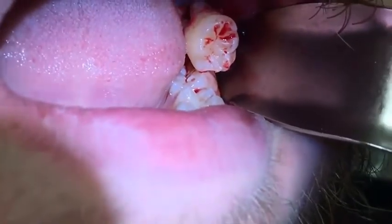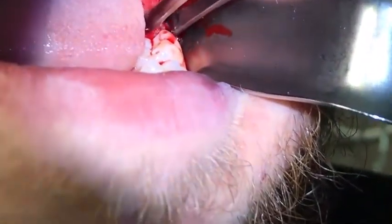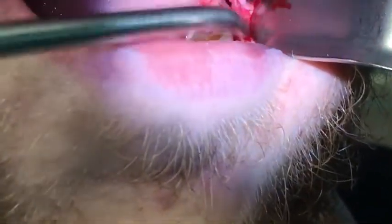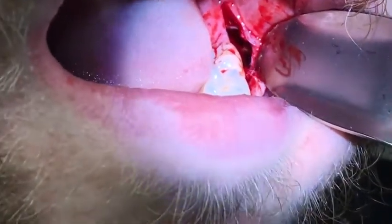Using Russian forceps to remove the tooth. That's my preferred instrument for removing teeth. I like it because it has some grips on the forcep end. The hemostats are too slick for me — I drop the teeth a lot. Debriding with the Russian forceps in this case, not necessarily hemostats.